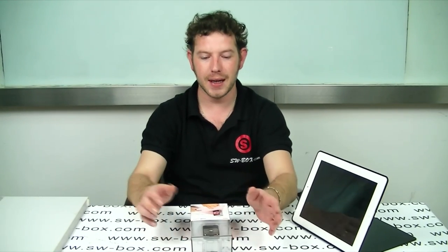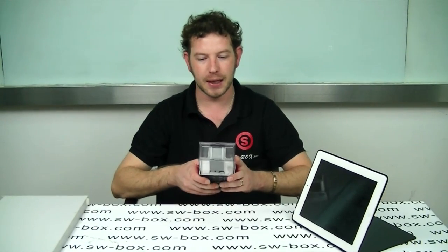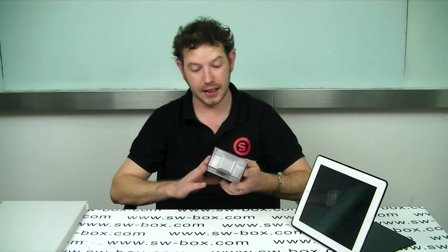Hi, welcome to SWBOX. I'm Neil and today I've got the coolest product I've ever reviewed. It is the Magic Cube. Basically what it is, is an infrared keyboard and mouse.